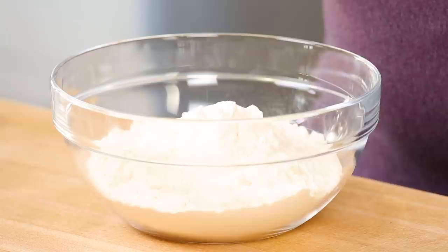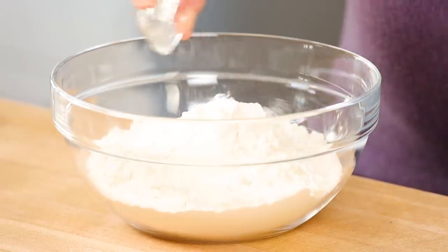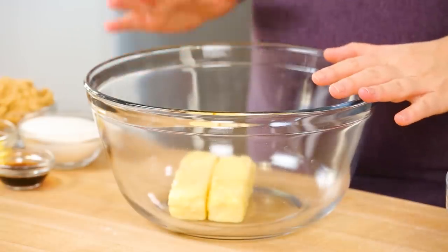In my bowl I have got some all-purpose flour, and to that I'm going to be adding some baking powder as well as a little bit of salt. I'm just going to use my whisk to get those nicely combined, and then I can set my dry ingredients aside while I get to work on the rest of my ingredients.